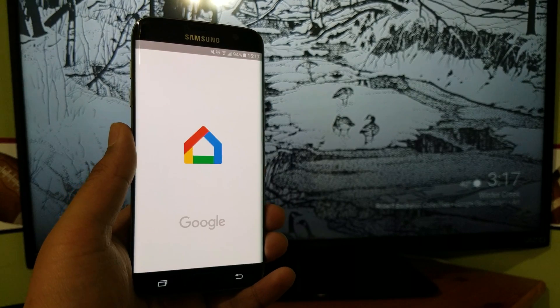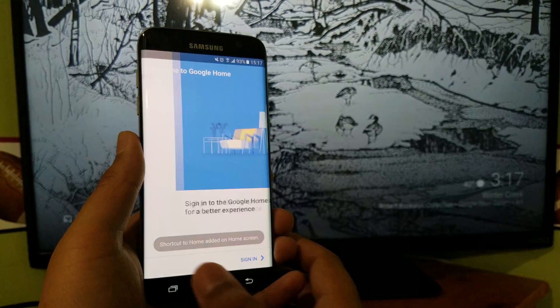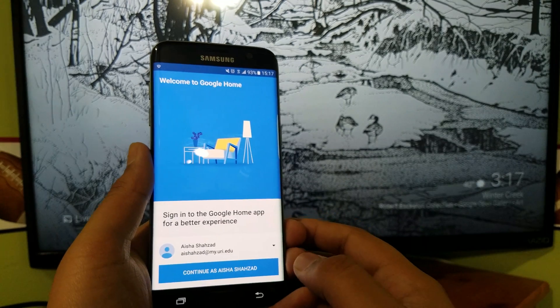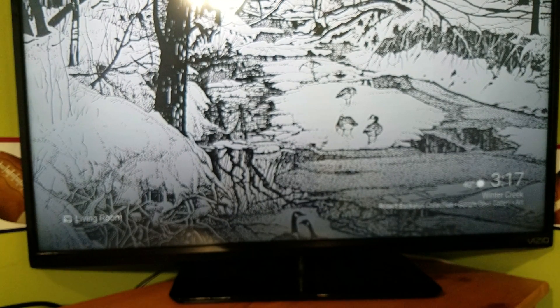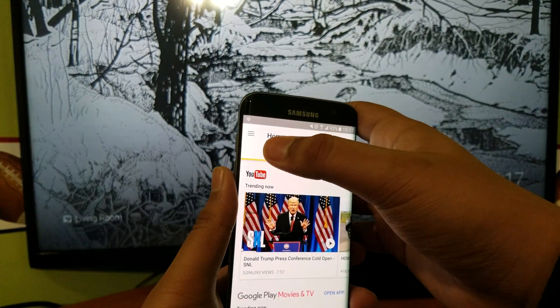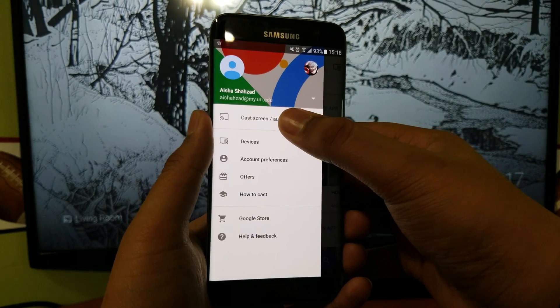Once installed, open it, accept the terms, and sign in with your account. Once you've signed in, go to the three bars menu and navigate to cast screen slash audio.